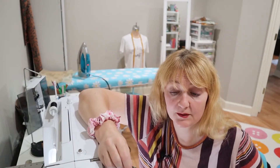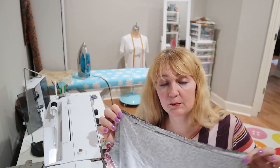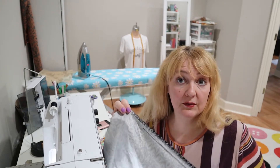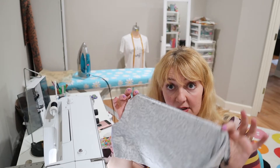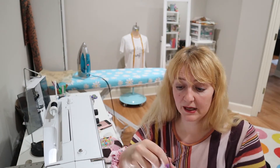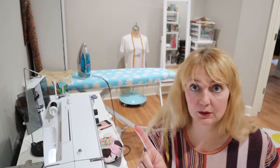I'm sewing a pattern meant for a woven in a knit, which can be done for some things. This pattern could easily be transferred to a knit. It is intended for a woven though, so if you're doing it in a woven, just do a straight stitch for all the places where I've done a zigzag — you don't need to zigzag a woven. But zigzag is perfect for knit. Now I'm ready to put this together at the shoulder seams.